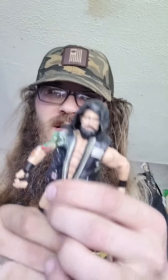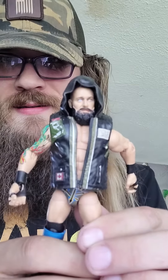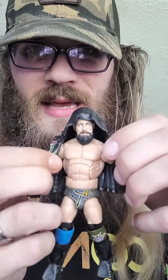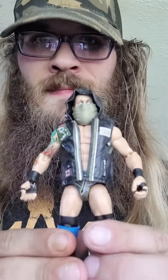Anyway, here's the figure of Eric Young. Bald head - he doesn't look like that anymore because he's on Impact now, he's got a shaved face. But there he is, Eric Young. I hope you guys enjoyed this video.